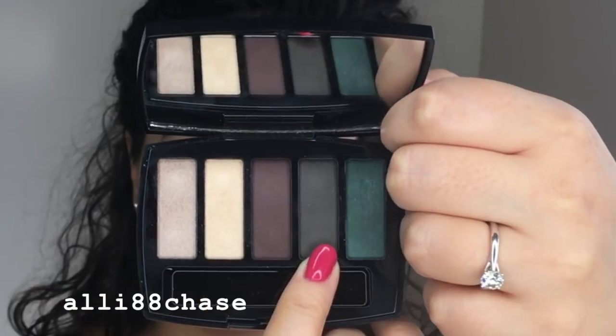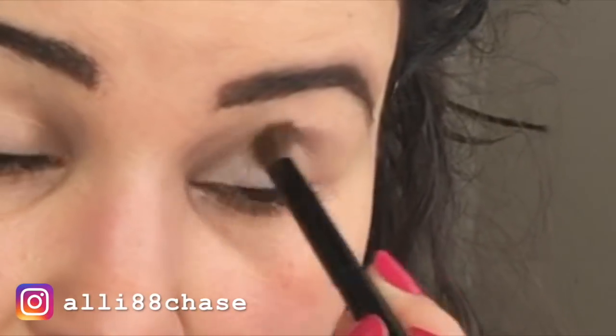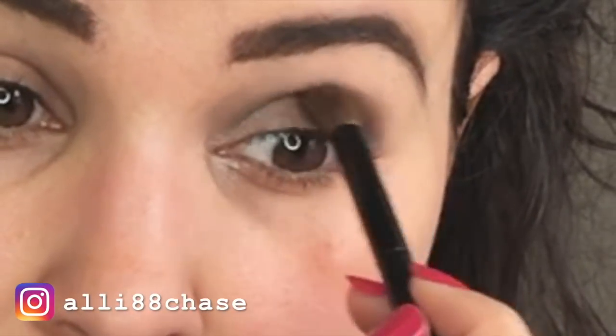Going in with the big fluffy brush, I'm going into the fourth shade — the matte green shade — and tapping it into my brush. Using a very similar technique to the last video, we're going to place this in the crease. What's nice about using these two shades is that they're more cool-toned, whereas the gold and the reddish cranberry shade are more warm-toned. You can do totally different looks using only two shades at a time. Someone also mentioned they wanted to see a look using only the green shades, so let me know in the comments if you'd like to see that.